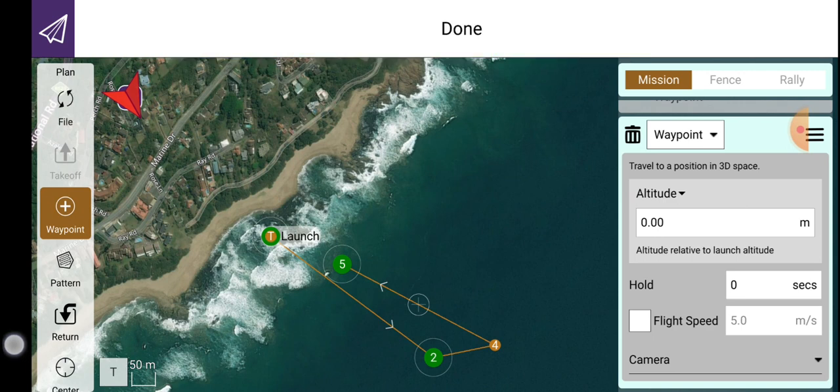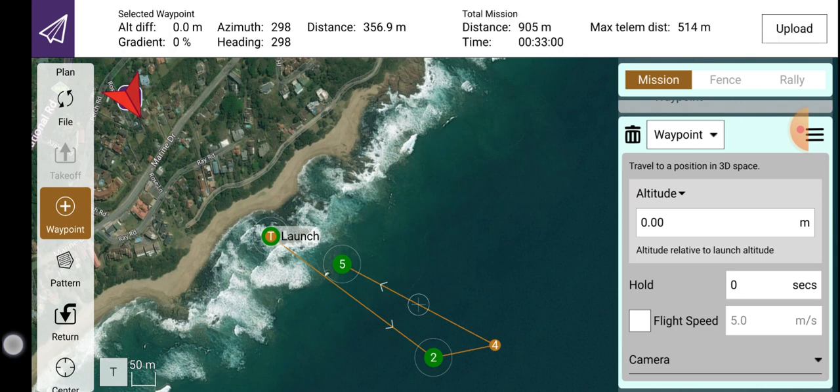Click on upload. The mission has now been uploaded into the autopilot, and if you were to select auto mode, that's the route that it will sail. You would basically start the mission using your remote where you would launch the boat. Once it's in the water, you can then select auto and it will sail that route.